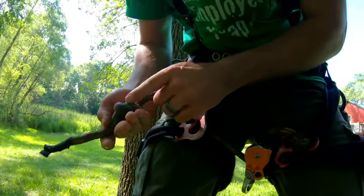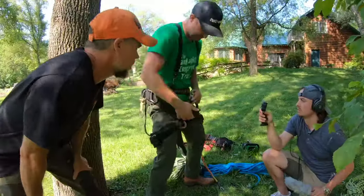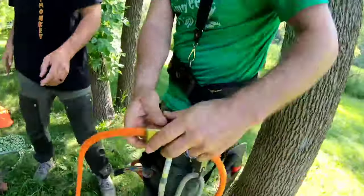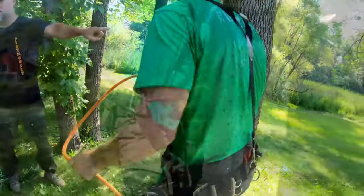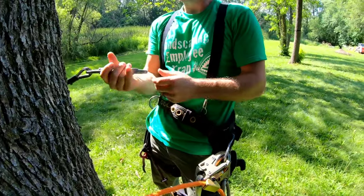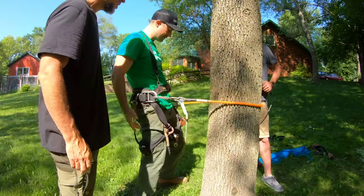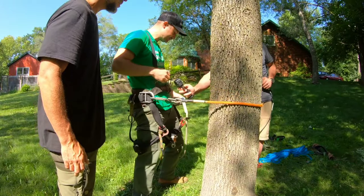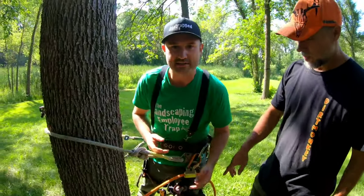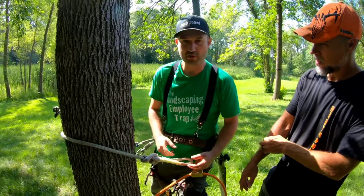Inspect the ropes — make sure these double knots are nice and tight, no tears or fraying. When you flip the gear around, remember all of this is inspected, making sure everything's working. It snaps back — clip it onto the D-ring. You should always have two points of attachment while you're in the tree at all times.